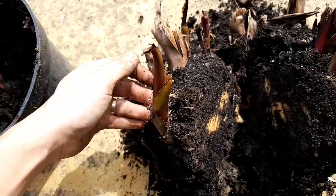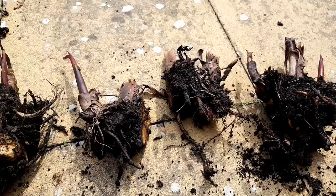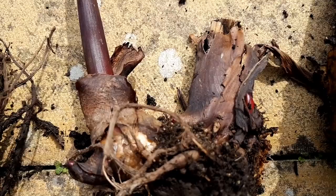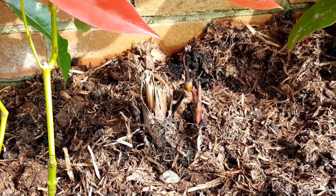From this one pot I've managed to get several plants and I'm going to spread these around the garden. I can do the same each year and get more and more plants — cannas are awesome for this.